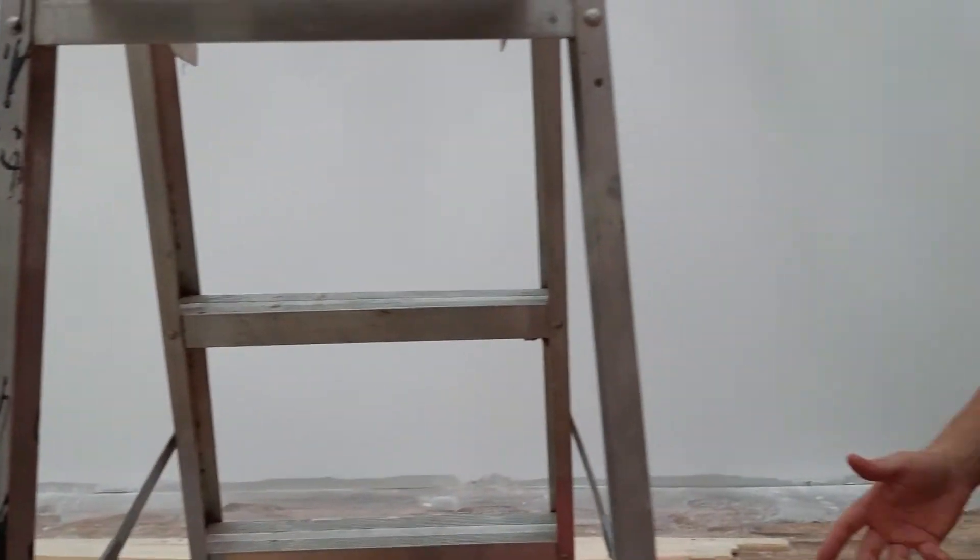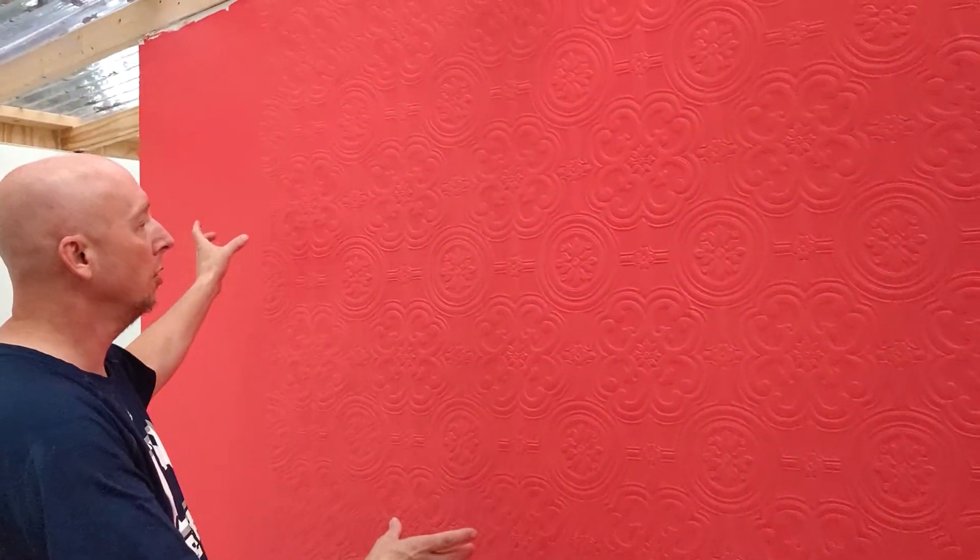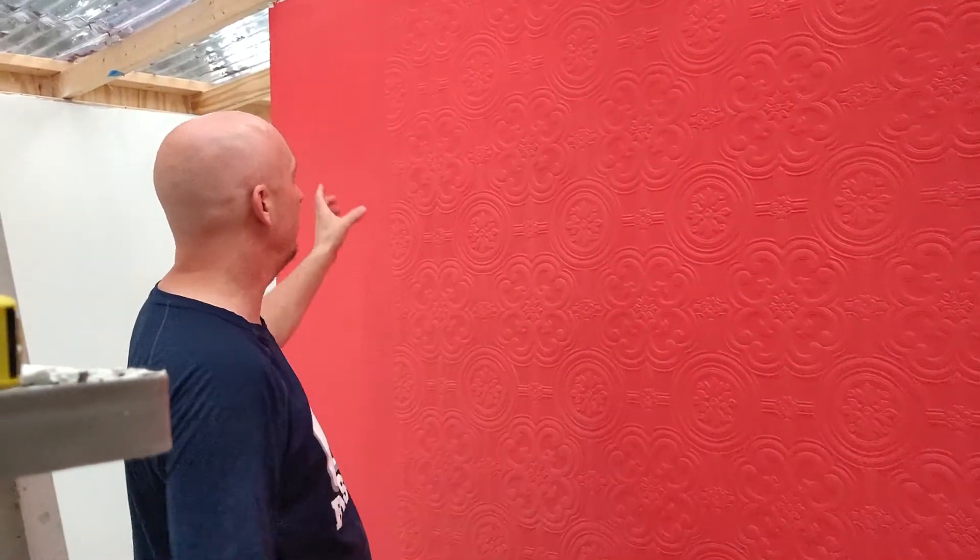Got two coats of eggshell white, then the wife wanted a textured wall, so we put this textured paper up. Got three strips with the seams matching, then she wanted it painted. We're going to come back and put some black timbers on each of the seams — it's going to be her accent wall for doing our videos.